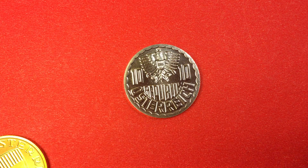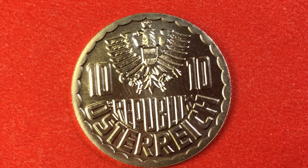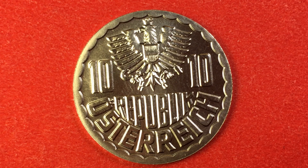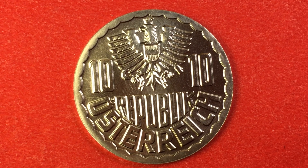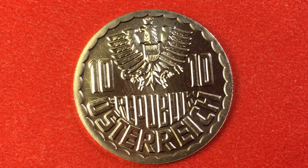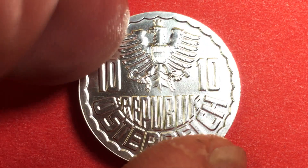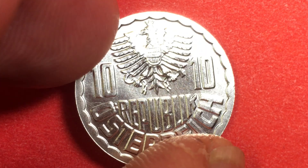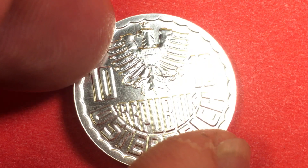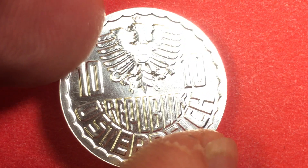This is the 10 groschen coin, and it is a really light coin. It weighs only 1.1 grams. It is an aluminum coin and you almost will never see one that looks like this because aluminum scratches so easily. This comes from a proof or uncirculated set.